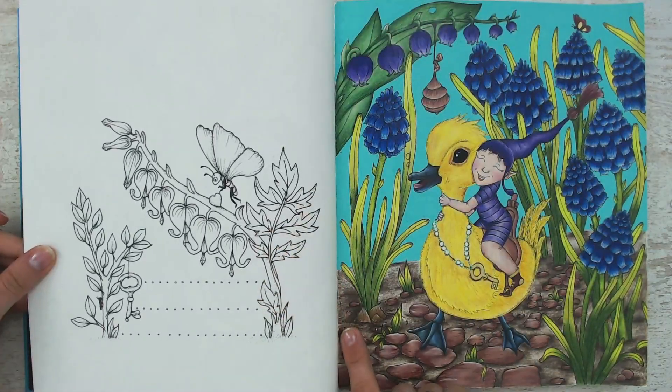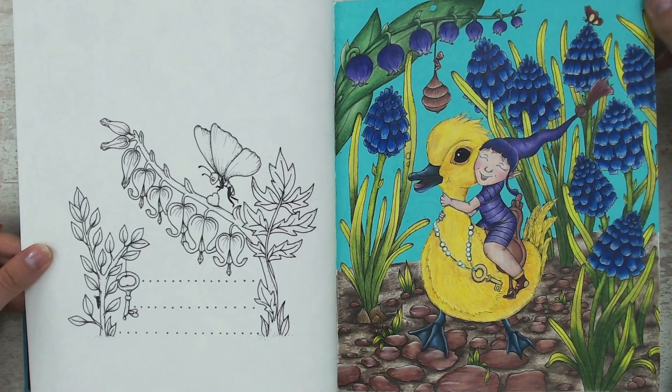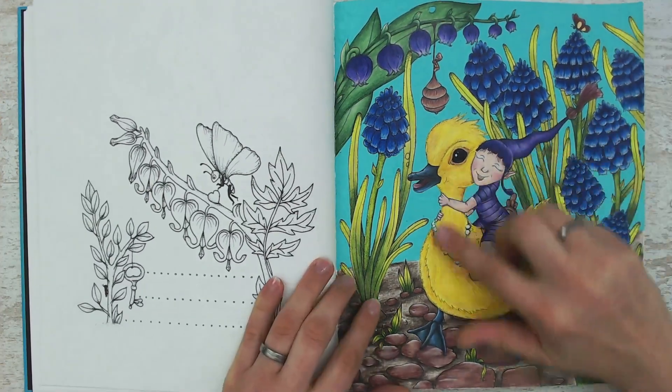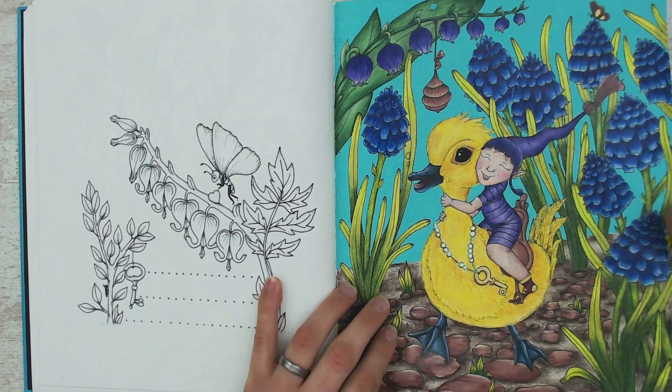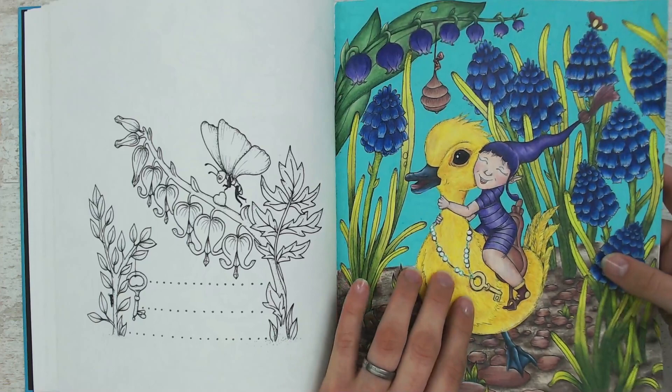This one I did for Easter this year. I'm very happy with the outcome of it. I'm so in love with the little duck — it's cute — and I've added some glitter glue on the beads.